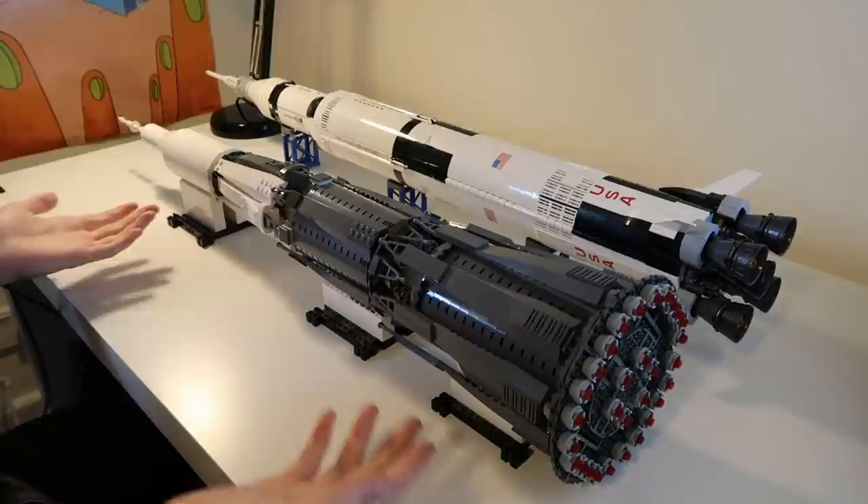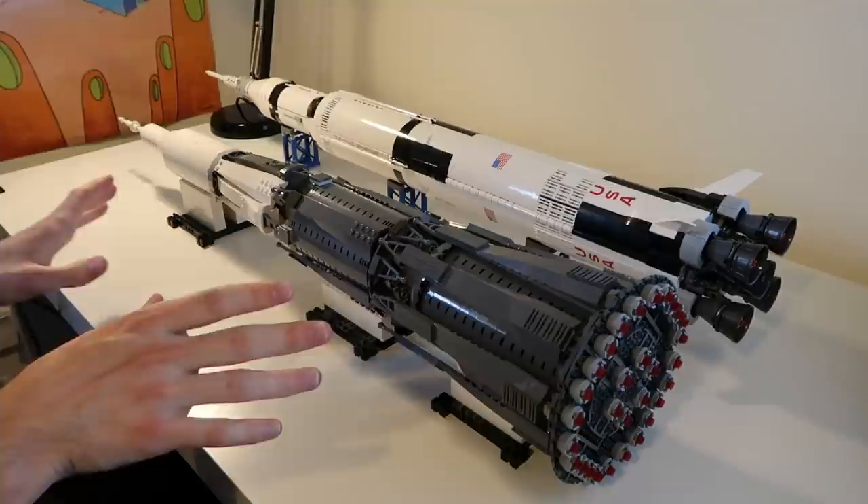Hello Penguinauts! I am the Beardy Penguin and this is the N1 rocket — or more accurately, a Lego model that I built over the Christmas holidays.